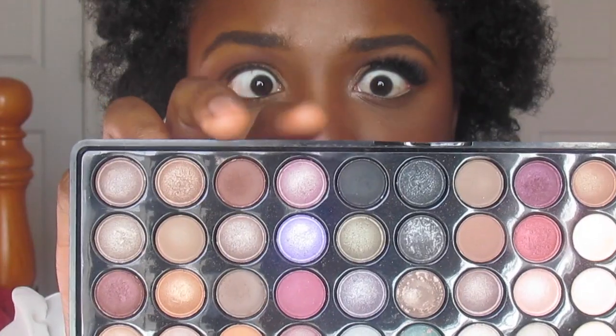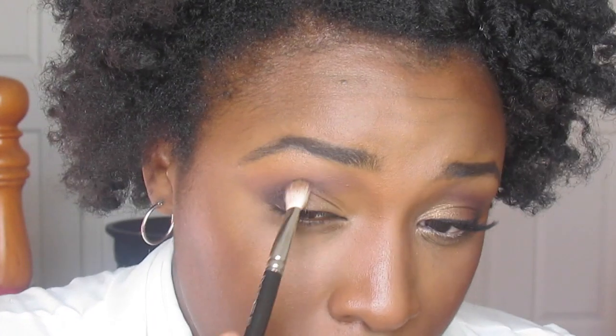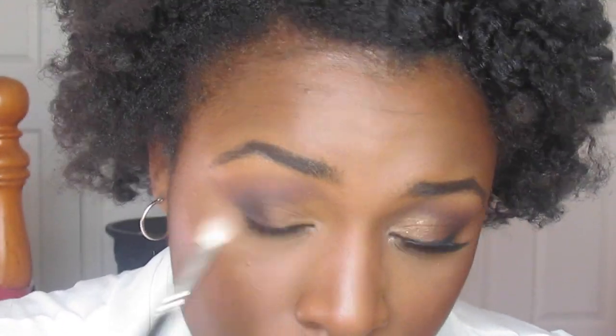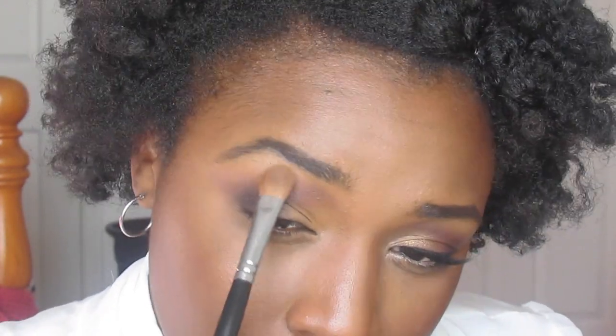I'm deepening my outer V with a black shade and a brown, also making that shape a little bit more defined. Once that's done, I need to highlight my brow bone, putting Rubenes paint pot all over my eyelids as a good base.